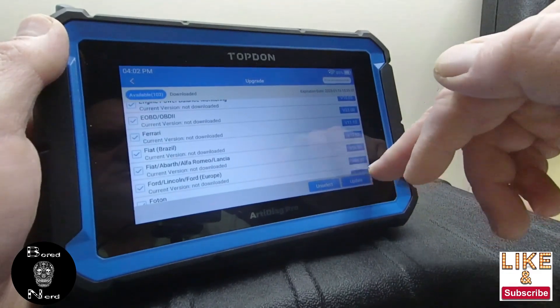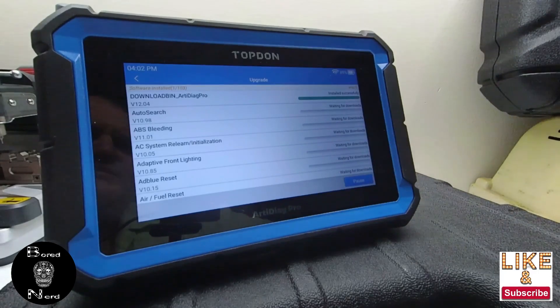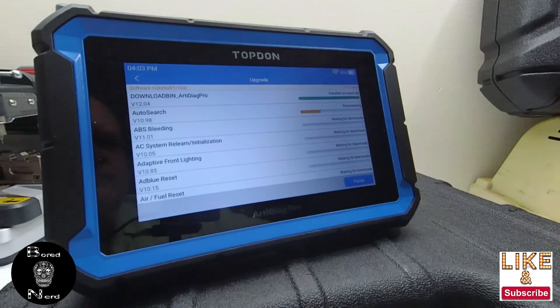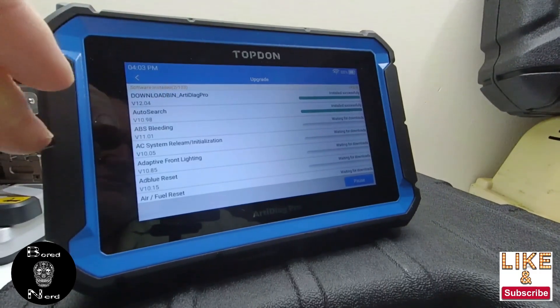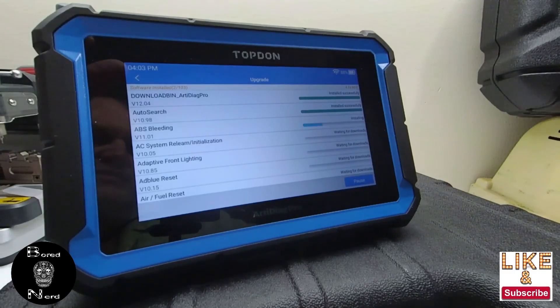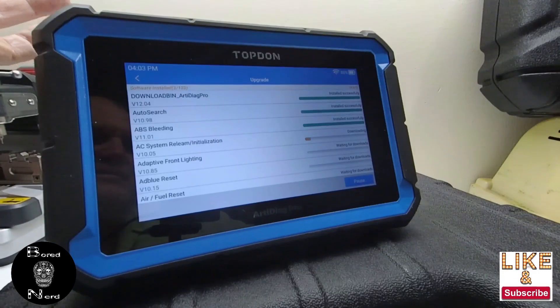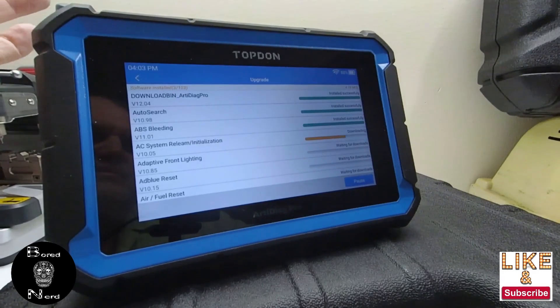I'm doing the update now - I actually did this pretty quick when I first did it but reset it to start from scratch. It took about five or ten minutes the first time. Once it's all updated I'll come back and go through it. I'll tell you what I'm not happy about with one of the things that was stated it could do - it's not a big thing but if I bought it with a feature, it should be in there.